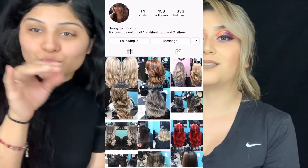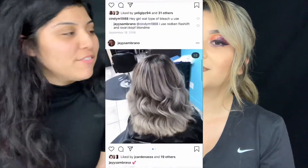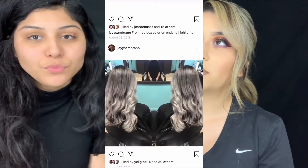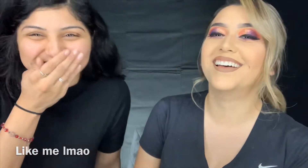She is a cosmetologist. Anybody that's interested, hit your girl up - we're gonna put her Instagram right here. You can find her on Instagram or Facebook, so you can see how good she does hair. Definitely check her out if you need your hair done.